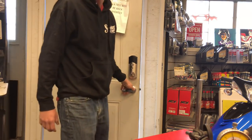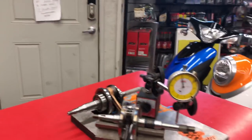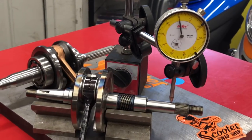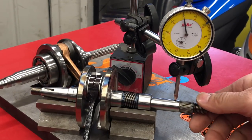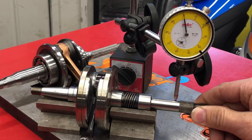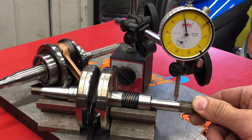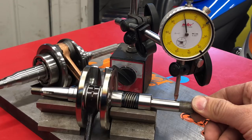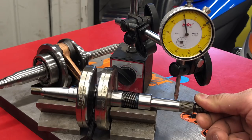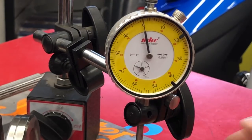This is what you're gonna get with a good crank — see how this thing is barely moving. These cranks are insane, they're like flawless. That's comparable to what you'd see with Polini or Malossi — really, really good quality.